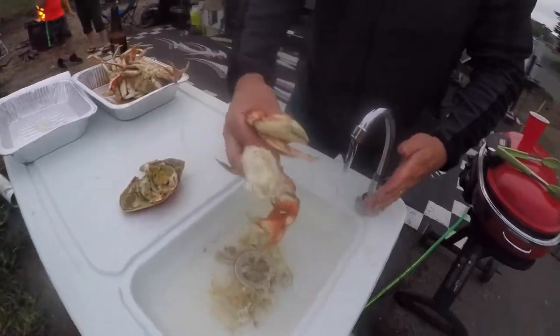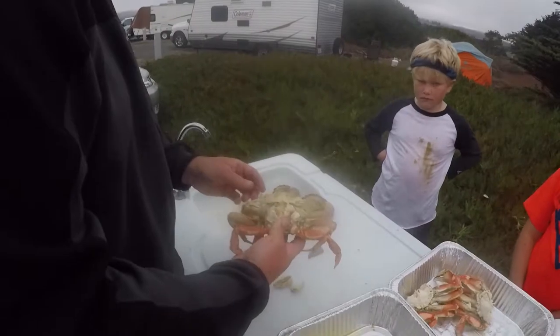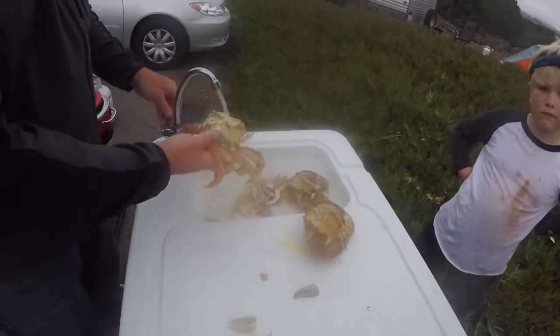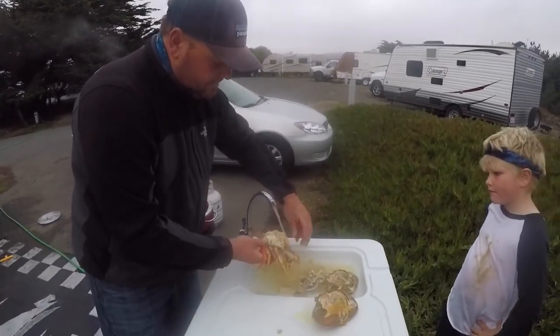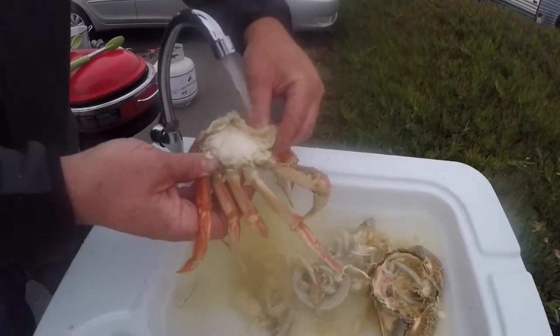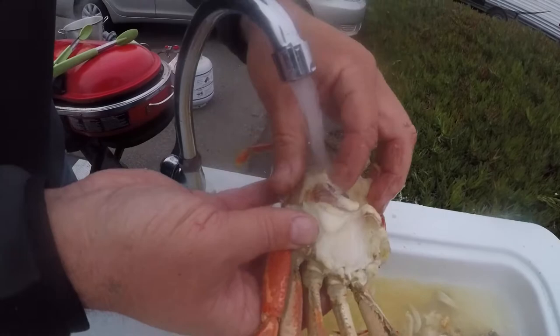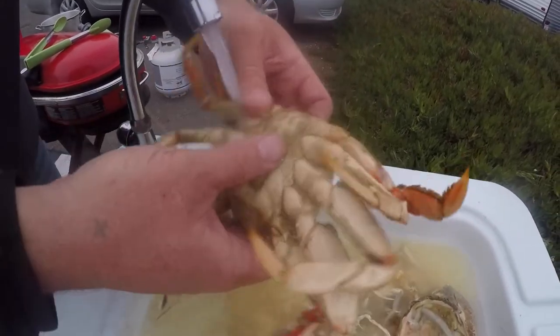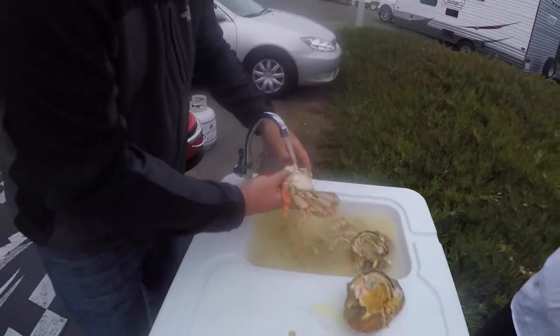We've got nice white meat here. Let's go ahead and do another one. Take your crab and separate it in half just like that. Then we can start by running some cold water over it because it's still pretty hot. You break those mandibles off, you get the gills off of the crab, because you do not want to eat those — those are the filters that collect a lot of the bad things on the bottom of the ocean.